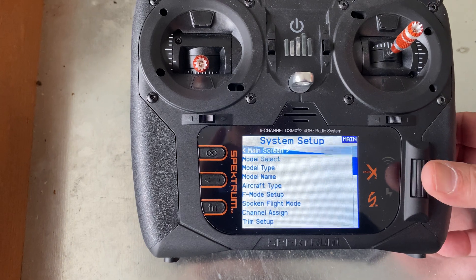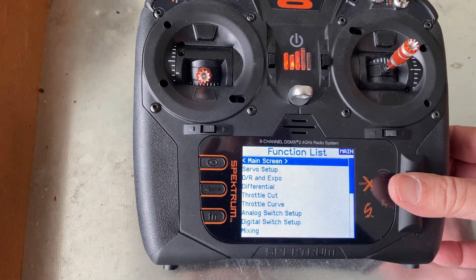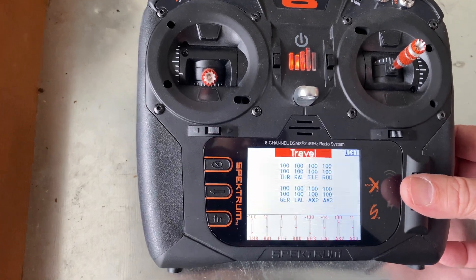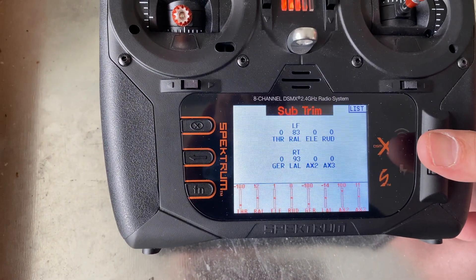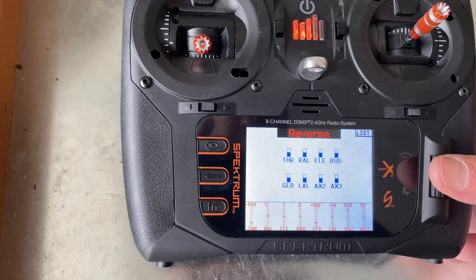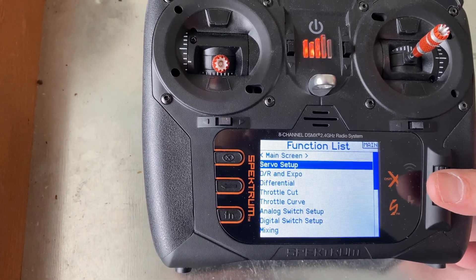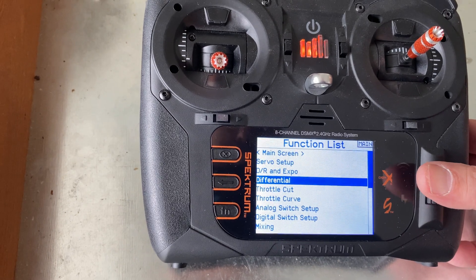Then when I go back to my model, I can go into servo setup. Instead of travel — sorry, I'm in the wrong spot — we're going to go to mixing.